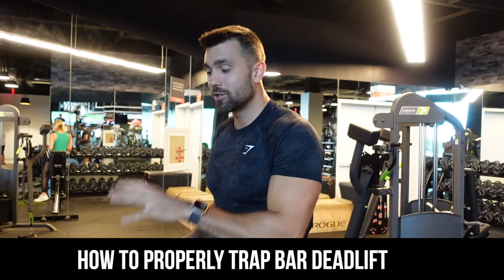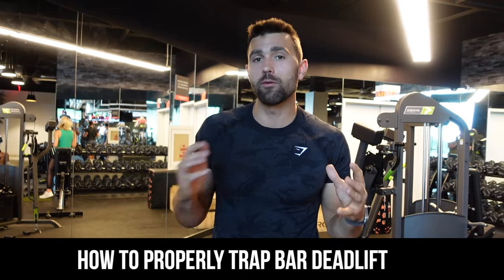What's going on everyone? Josh from Colossal Fitness here and today I'm going to walk you through how to do the trap bar deadlift. This is one of my favorite movements because it allows more power, flexibility, and velocity in the movement. Let's jump right into it.